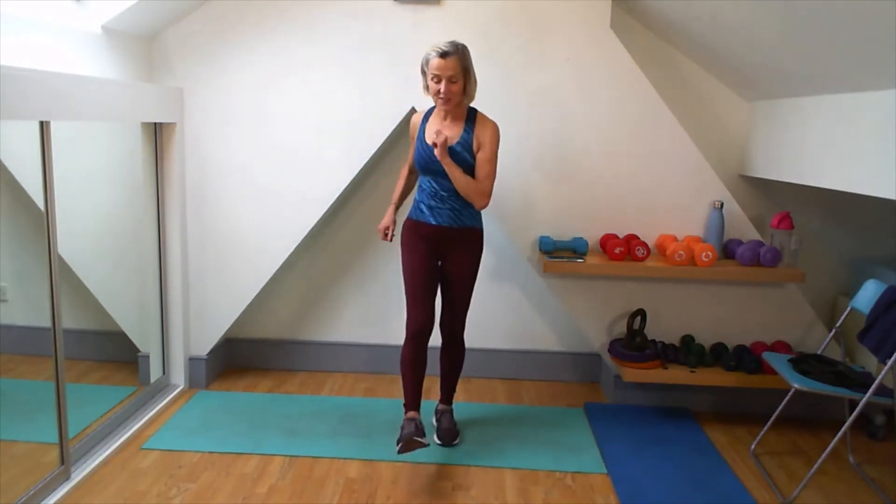Walk it in, walk it out. Walk it in, walk it out. So you're dropping back into your squat each time. Good, two more, one more. And well done, just give it a little shake out.